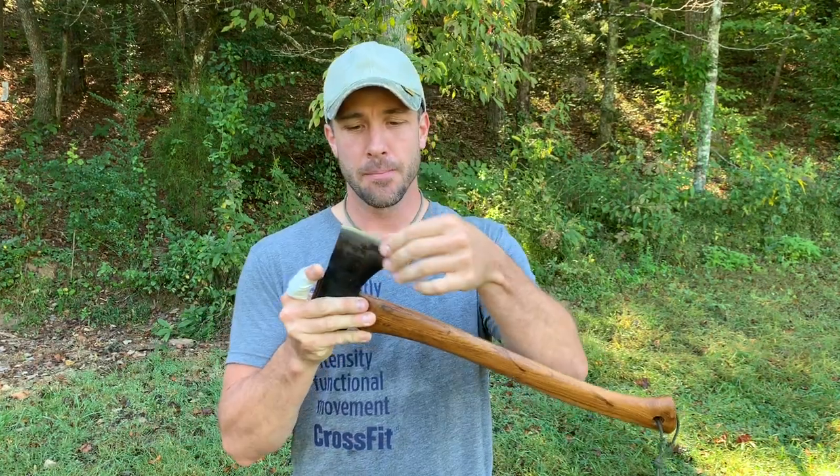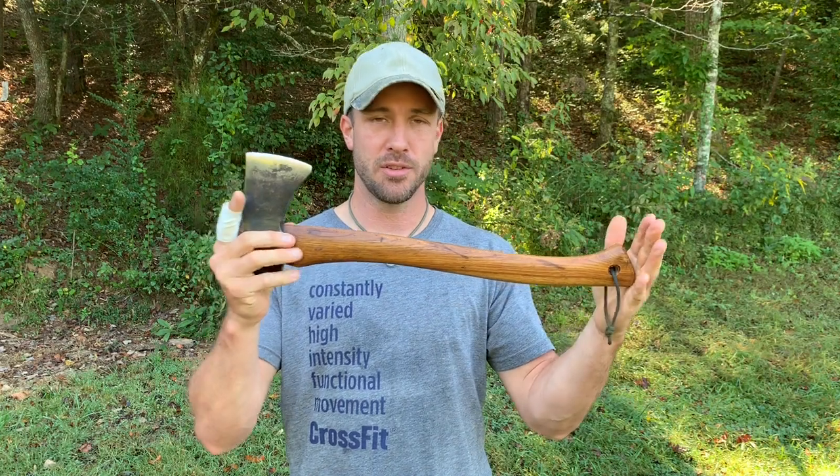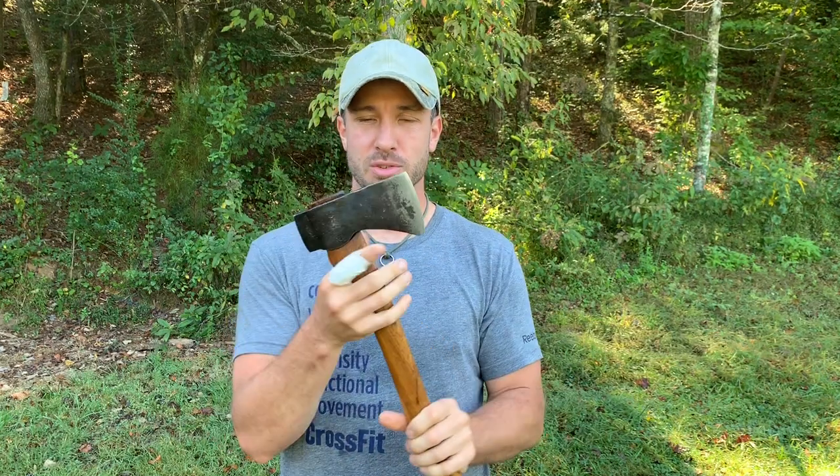It's a Wetterlings, but it's just the right size — about a two-foot handle, small, about a two-pound head, give or take. It's razor sharp, and I just really, really like it. I enjoy using it.